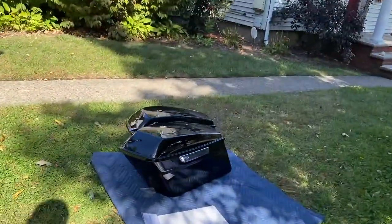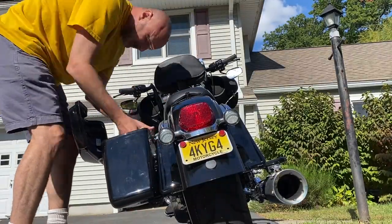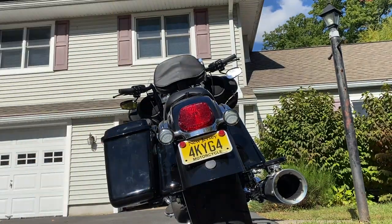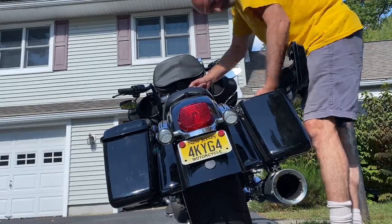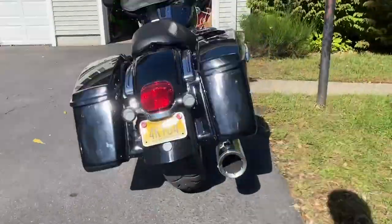Let's put the bags back on. There you have it — looks much, much nicer.